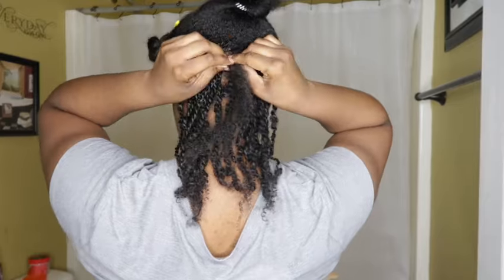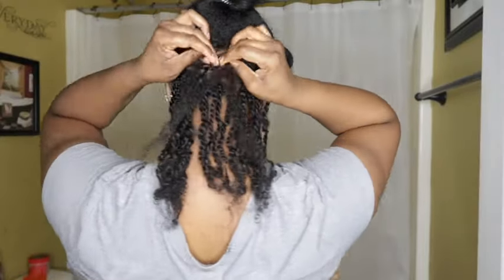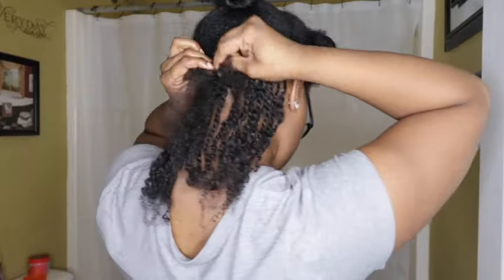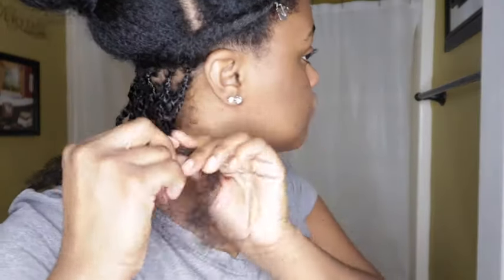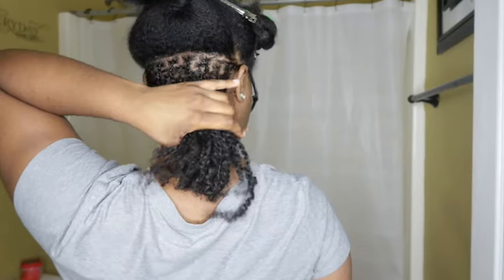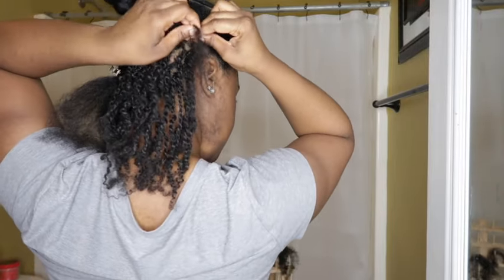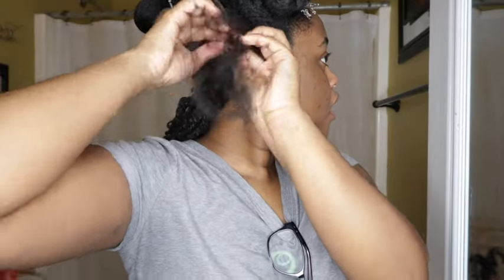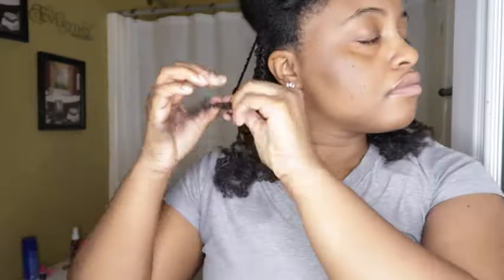From here, everything is pretty much self-explanatory — just braid down and then twist. If I feel the need to add something else I will, and I'll see you next time.